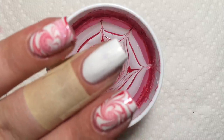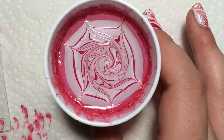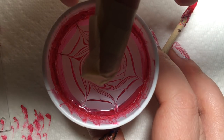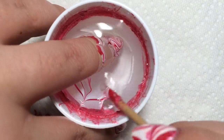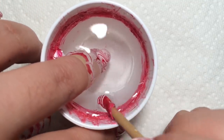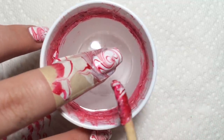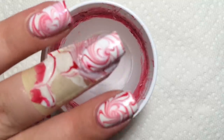Now with your prepped finger that has two pieces of tape on it and one coat of white, find the area you want to dip your finger and line that up — and dip. After you do this, grab another stick and pick up all the polish from the top of the water, so your design doesn't get all nasty. If you see a bubble between your nail and the cuticle, you can go down into the water and pop it. There you go, I'm just gonna clean it up.